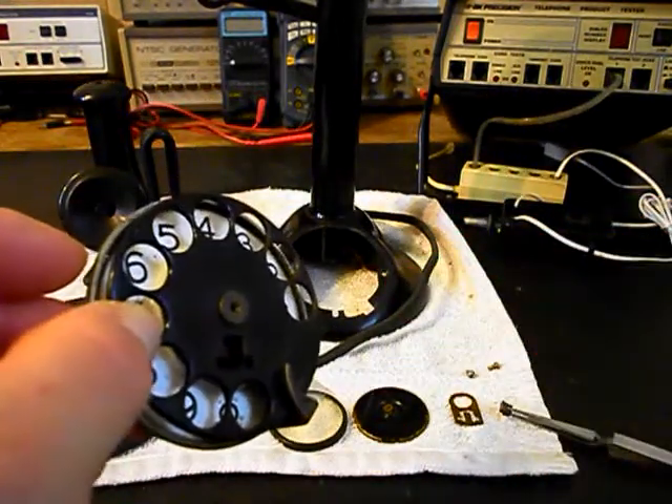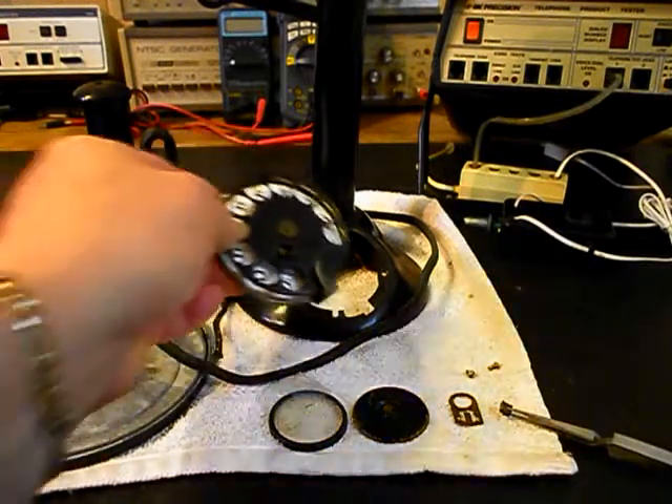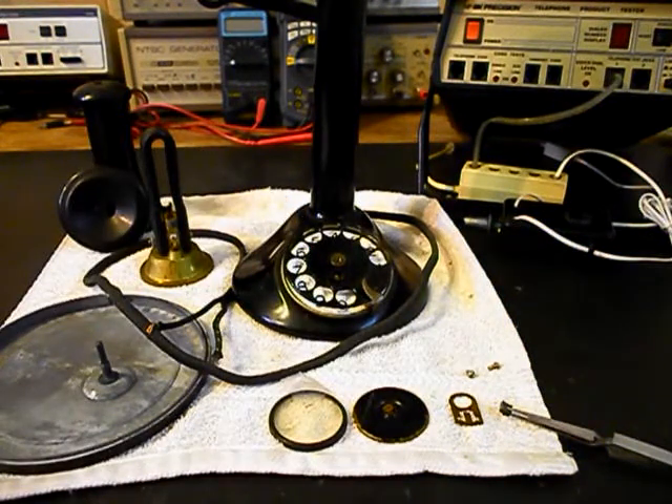We'll come back and get some more video after we start repairing the dial. We'll take a short break and come back with more video as we move forward in the repair of this really cool candlestick telephone.